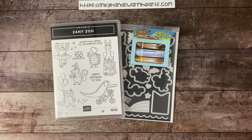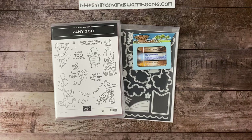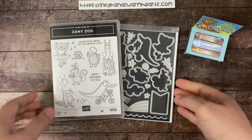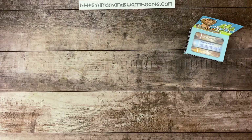There are blog posts every day. Let me explain what we're going to work on today. The Zany Zoo bundle is so cute — I love it so much and it's really been a joy to work with. The designer series paper that goes with it is incredible. It is super fun, and I have just enjoyed seeing all the critters, all the different parts and pieces of that beautiful pack of paper.